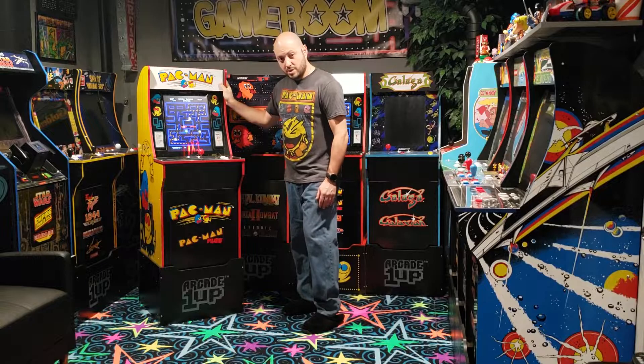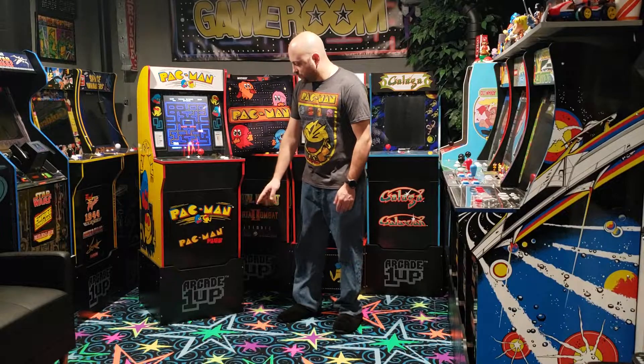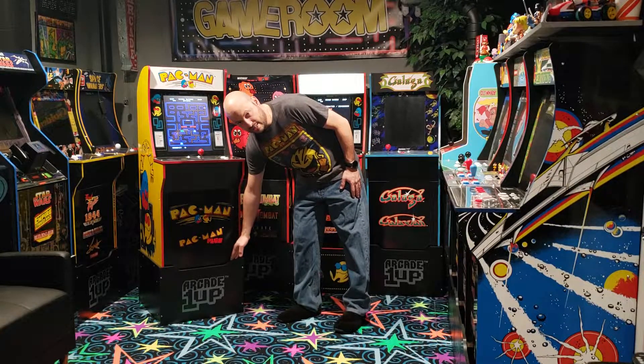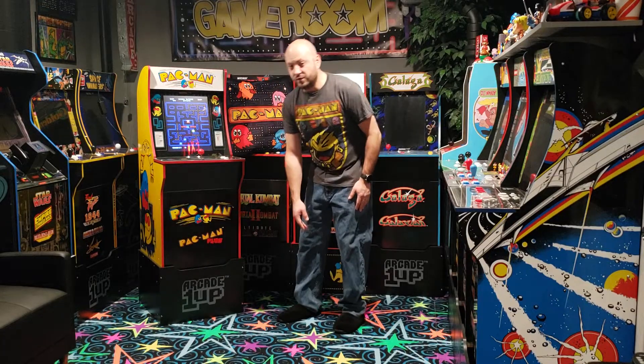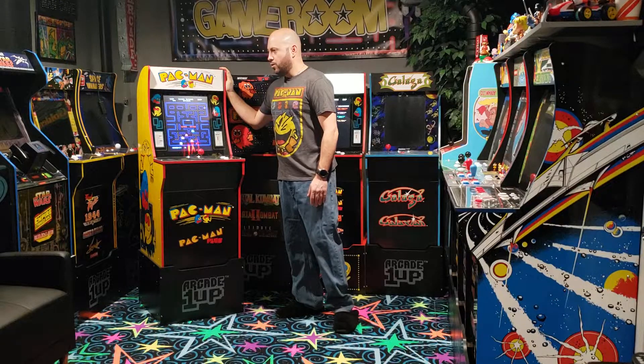The original cabinet comes with two games: Pac-Man and Pac-Man Plus. This version did not come with a riser — the riser is a $39.99 option available through Walmart, and this cabinet is available through Walmart as well.